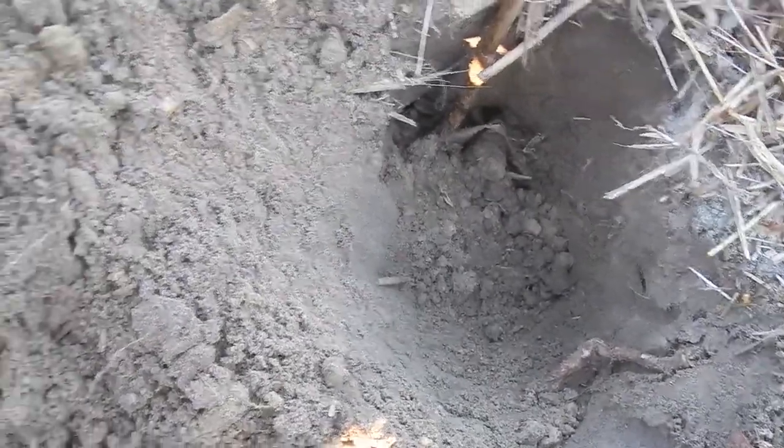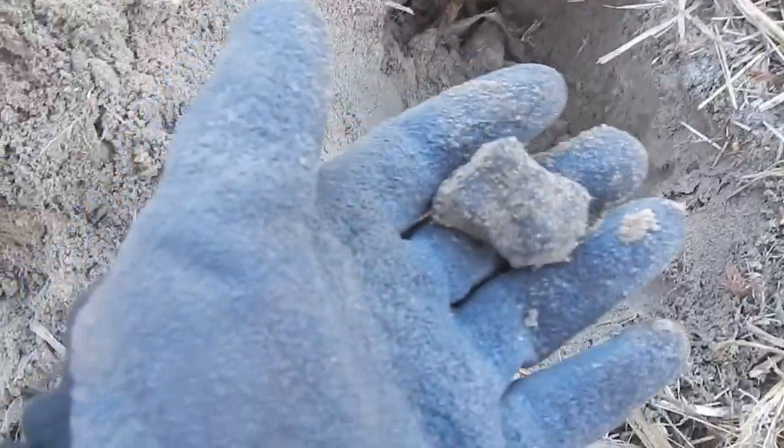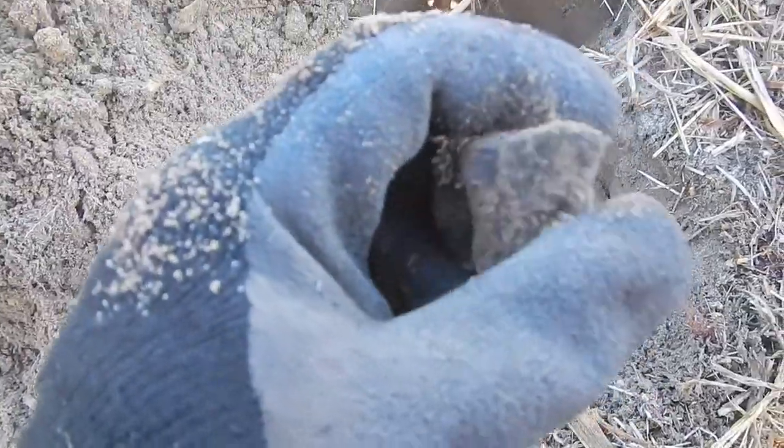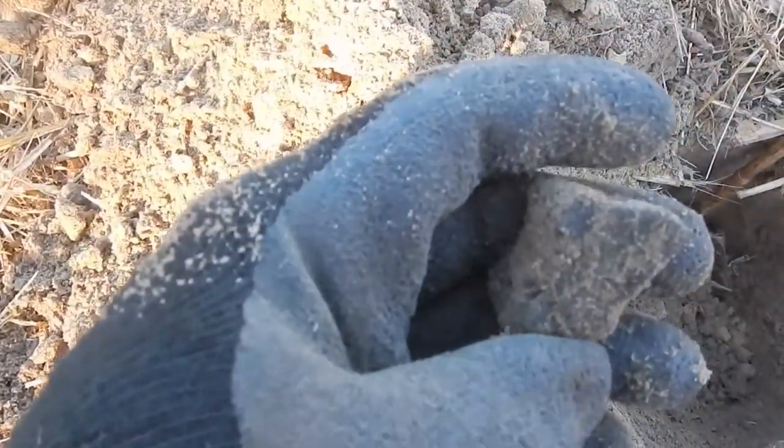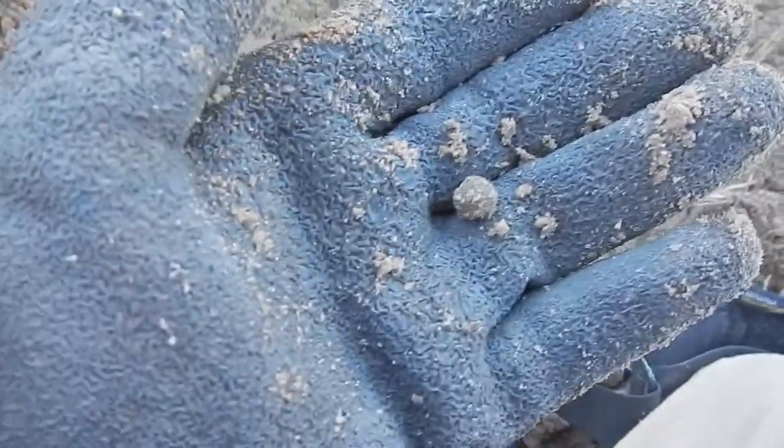Alright guys, in that hole right there it's really light — it must be a piece of coke or something. I'm not sure. It gives a good signal. Must be what that is — it's really lightweight. Alright, and a buckshot.